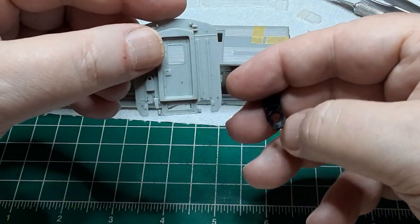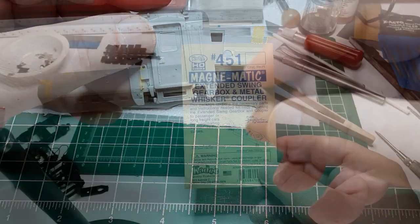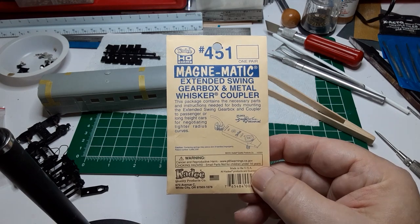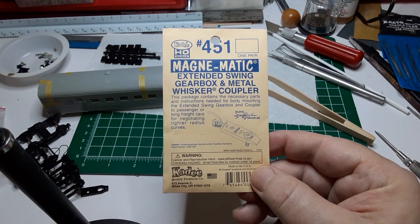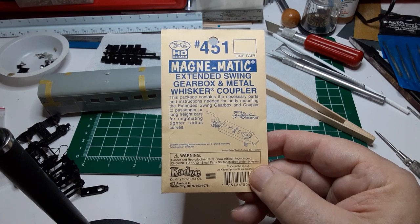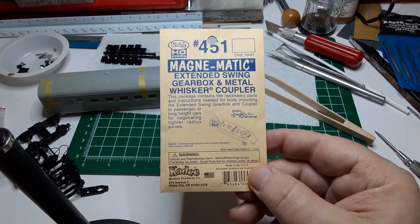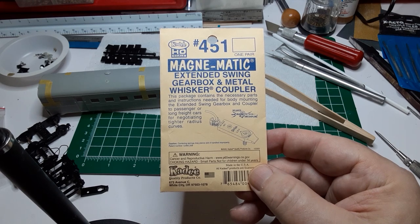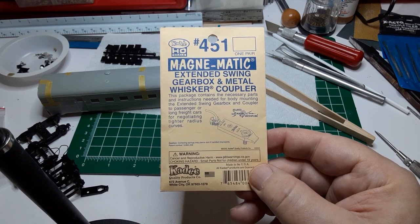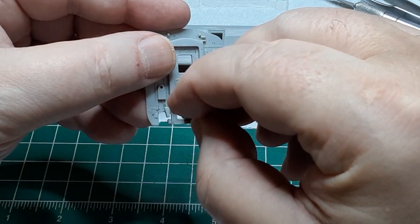Before assembling the car body, I checked to be sure there was ample clearance for the new couplers. I'm using KD number 451 extended swing gearbox couplers for this car. The extended swing ensures the car will track around tight radius curves, and mounting the coupler on the car body allows the couplers to swing independent of the trucks. This will allow the car to stay on the rails, even through a sudden reverse curve.